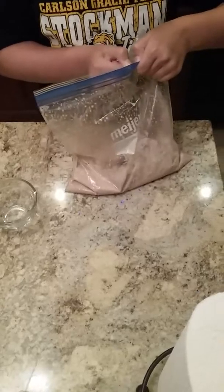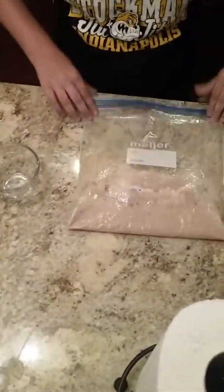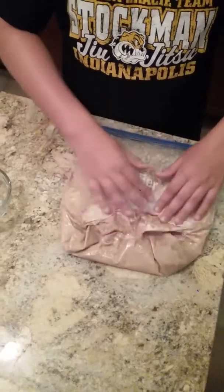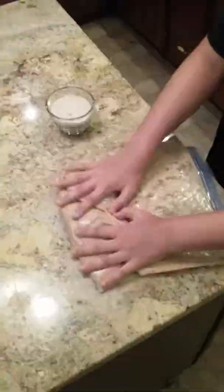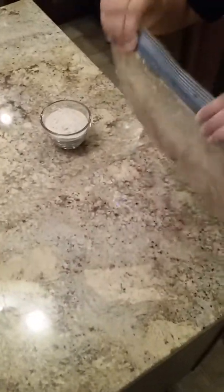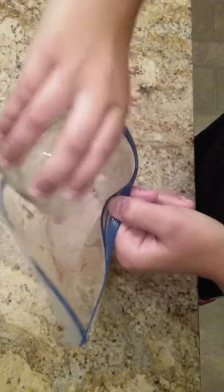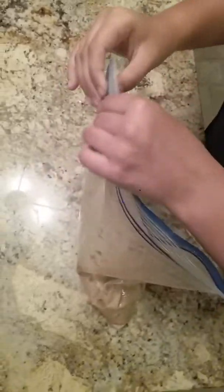Let all the air out again. Now you mix. Once you've got it all mixed up, you're going to lift it up so none of it spills when you open it. Open it, then get your last batch of flour, dump that in with it, and start mixing again.